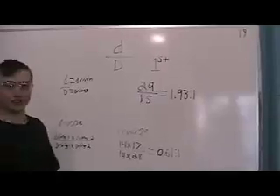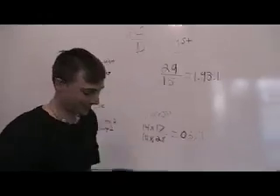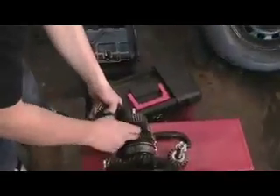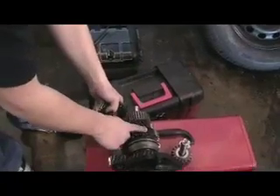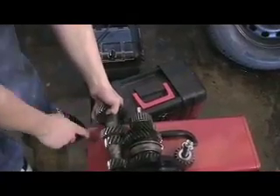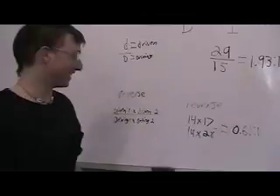The formula to find a gear ratio is the driving gear divided by the driven gear. Right here, this is first gear. This gear is driving this gear. This has 29 teeth and this has 15, so it would be 29 divided by 15, and that equals 1.93 to 1. And that's the ratio for the first gear.